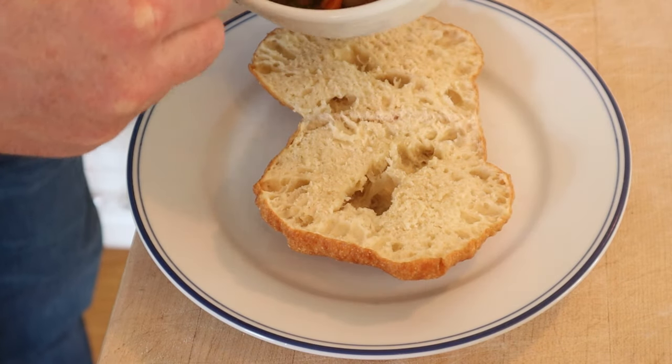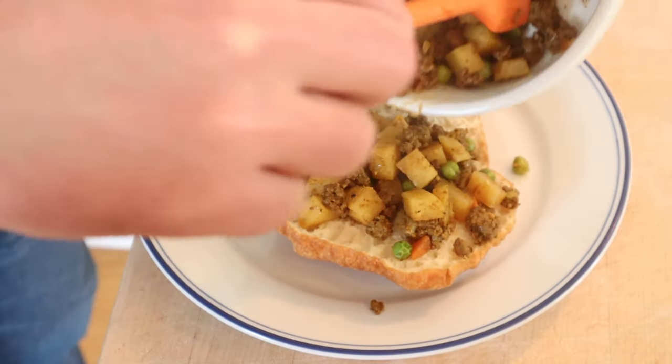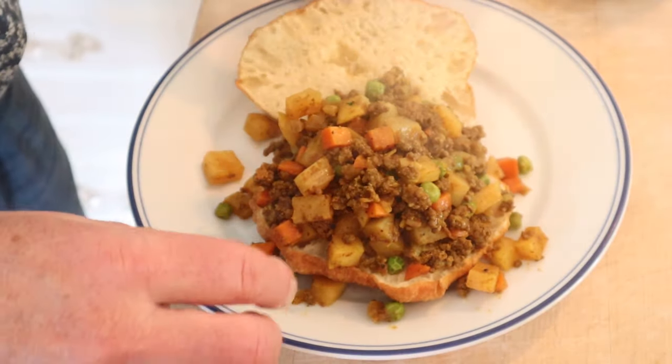Now we take our curry mince and we just load it in. Now if I were doing this, I'd have taken some of the bread out of the middle, but that's just me. The recipe didn't say to do that, so I'm not doing it — but I am loading it up.